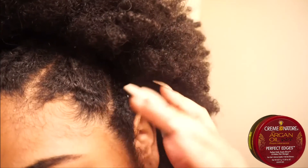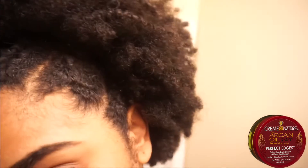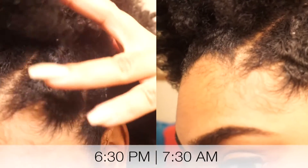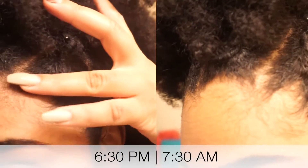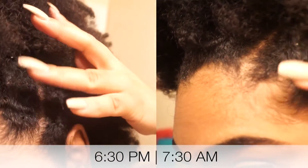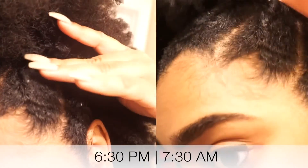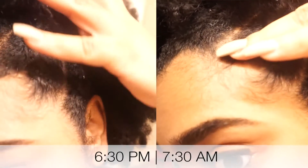Creme of Nature actually did a pretty good job — I'm very impressed. If you like that soft hold, soft texture sort of thing, then this one is for you. It's not personally for me, but it did hold up pretty well, to be honest.